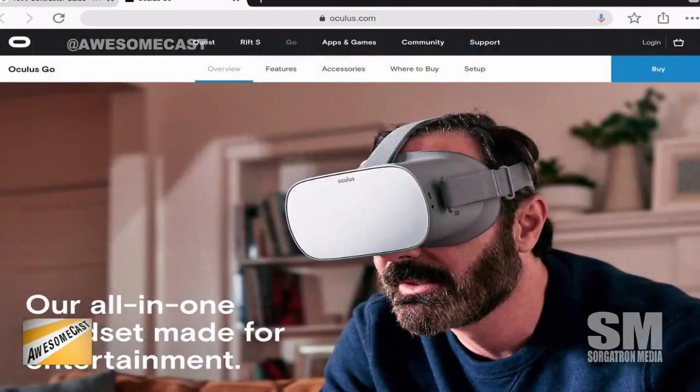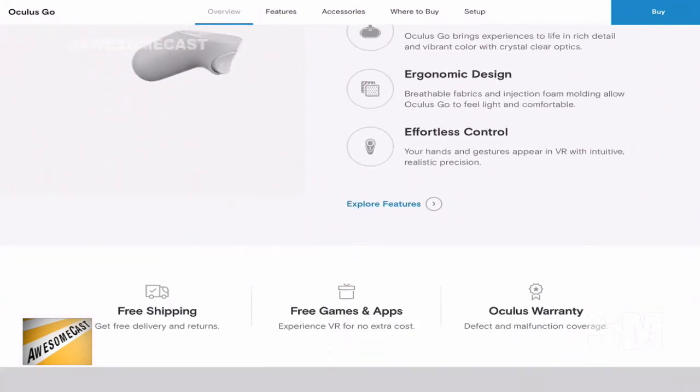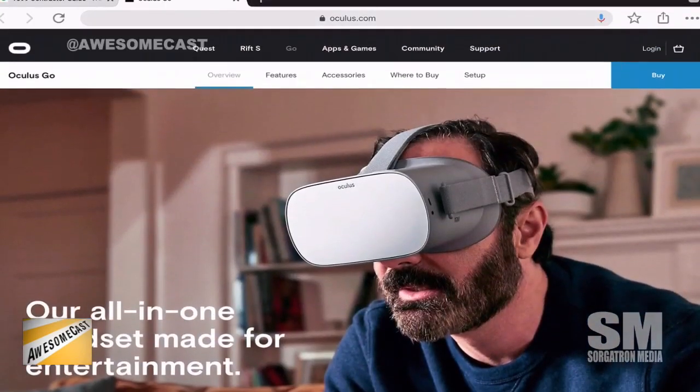I got my hands on an Oculus Go. This is the one that doesn't need a computer — it's kind of the Samsung Galaxy setup but without the separate stuff. You don't have to put a phone into it, it doesn't need a PC to run. It runs on its own. It's running Android on the inside — I noticed because I went into some settings menu and it said something like 'running Android version whatever.'